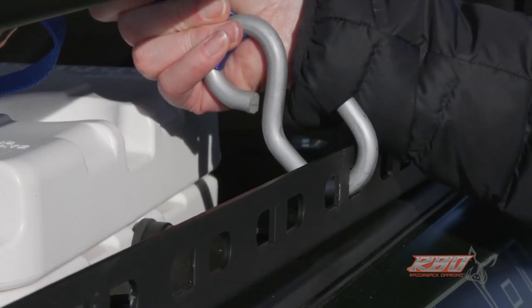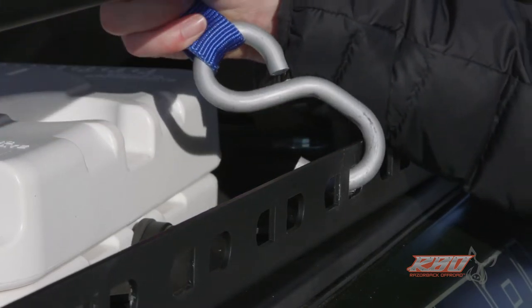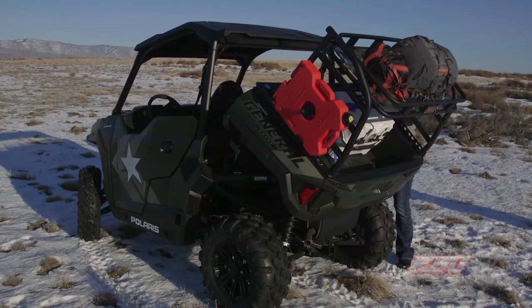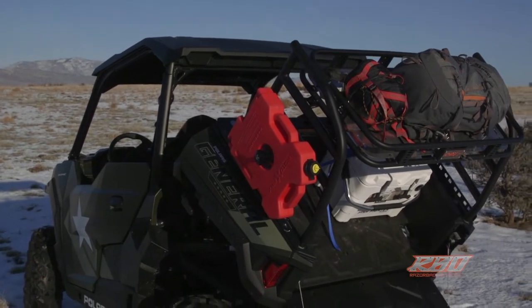We give you lots of different options for how you want to hook your motorcycle strap in. The big thing is being able to keep your cargo secure whether you're bashing across the desert or going over jumps. It's also nice that you can still use the dump bed feature of your General while our cargo rack is installed.